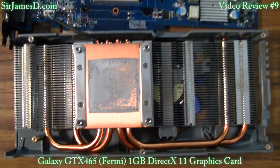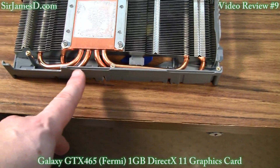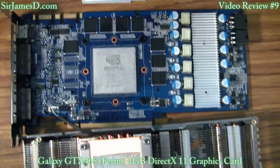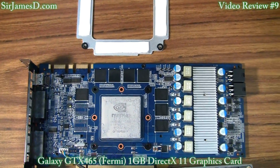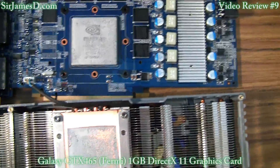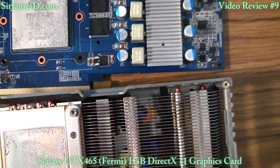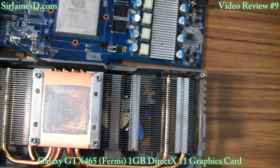Also remember on the GTX 480, these heat pipes had to come out the side because that card just has so much heat coming out of it. There are 11 little screws here, plus 4 that attach around the corners. I've read up on people hard modding these in order to get more power, to get the processor cores up from 352 to 448 or 480.